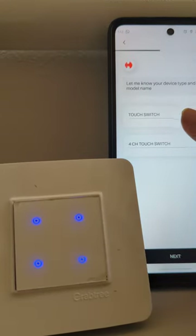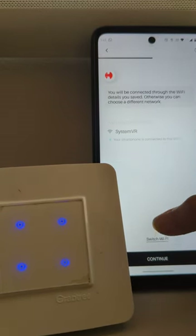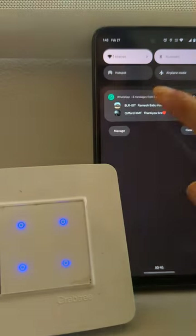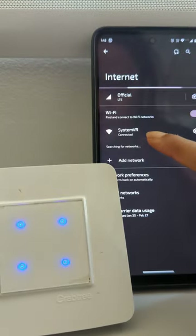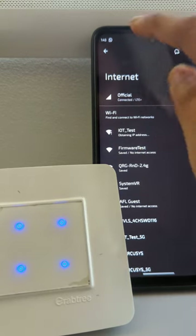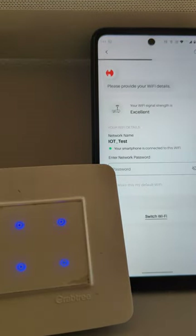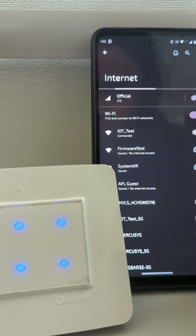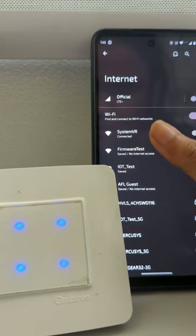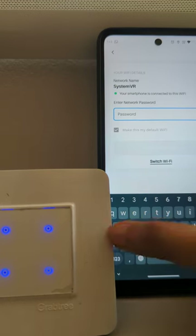We will go back and again select touch switch four channel, next, system VR. Make sure the password you entered before will also get saved, so switch the network. It will again ask for the password. Go back to your same network because that password got saved, so you need to switch networks in order for it to ask the password again. Now I am connected to system VR again and it is asking the password again.